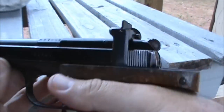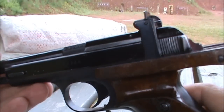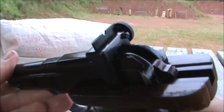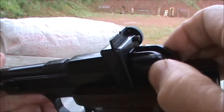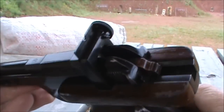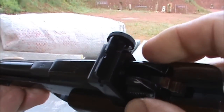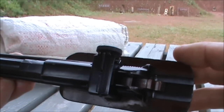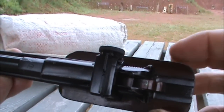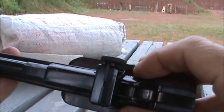Another interesting thing about the .22 short version of the Margolin is that the slide is actually made of aluminum — it's not steel. That's to reduce weight and assist with cycling the low power of the .22 short cartridge. Unlike the .22 long rifle version, this one has ears milled into the back to assist in cocking the slide.